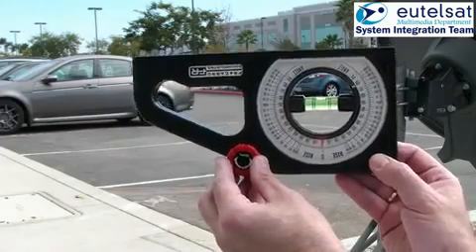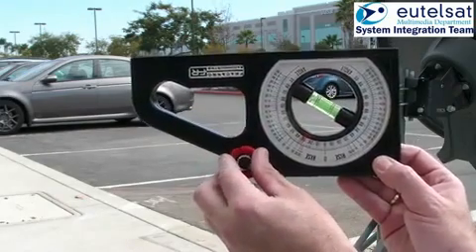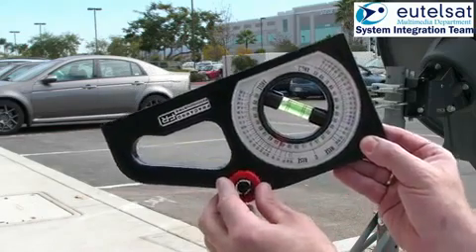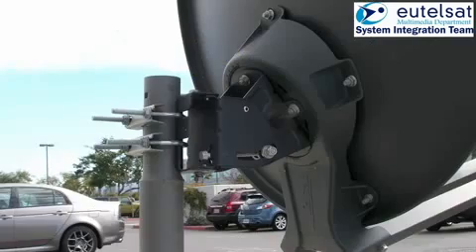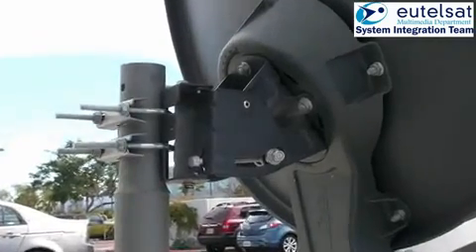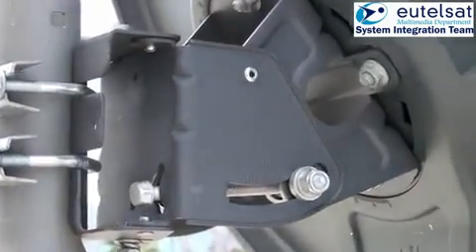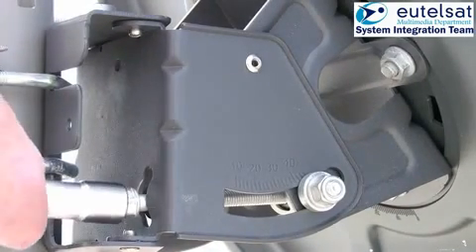Now we move to preset. Take the inclinometer and adjust your elevation angle according to your line of sight angle. For information about the elevation angle and line of sight, you may contact the website www.satsig.net or in the future the KASAT pointing tool developed by the System Integration Team. In this example, the elevation angle is 42 degrees.